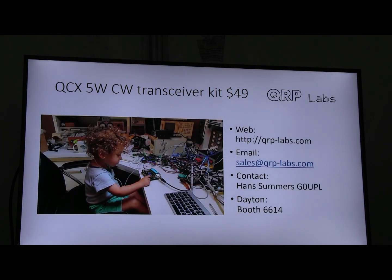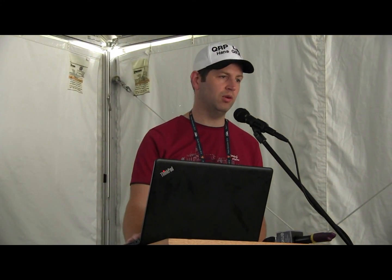Finally, this is a picture of my son, known as the second lab technician, when he was 21 months old. He loves pressing the key and listening to the side tone — a nice picture to finish with. The website is qrp-labs.com and my email is hans at qrp-labs.com. I'm Hans Summers, G0UPL, and we have a booth in Building 6, booth 6614, where these are on sale. This was launched in August last year and has already sold almost 5,000 units, so it's been really popular.